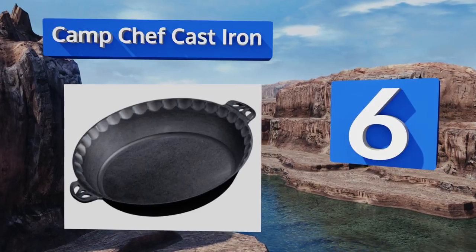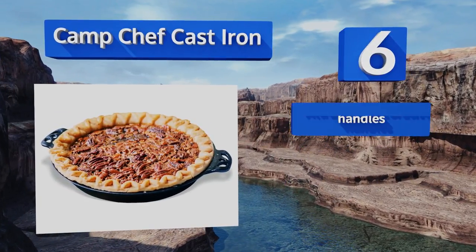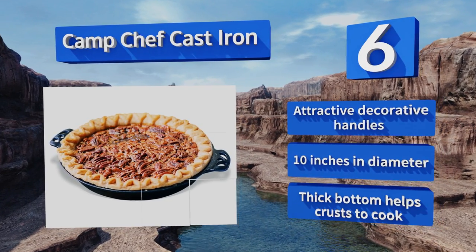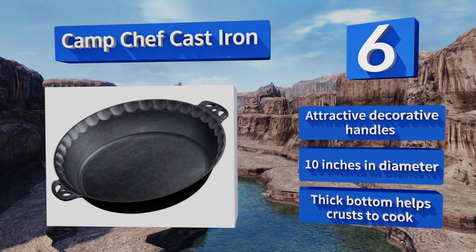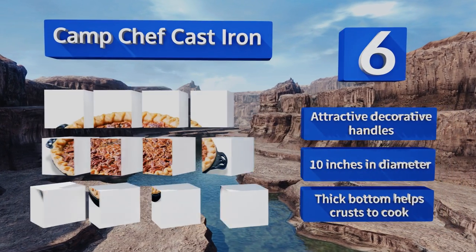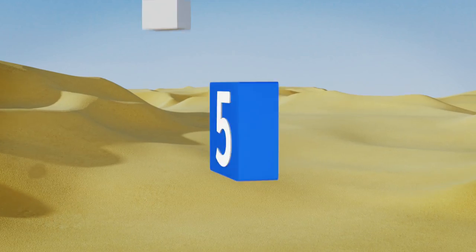Moving up our list to number 6, perfect for outdoor enthusiasts, the Camp Chef cast iron can be used in the oven, on the stovetop, or even over an open flame. It comes pre-seasoned so it's ready to use right out of the box, and it's great for a variety of foods from homemade pizzas to cornbread. It sports attractive decorative handles and is 10 inches in diameter. Its thick bottom helps crusts cook evenly.